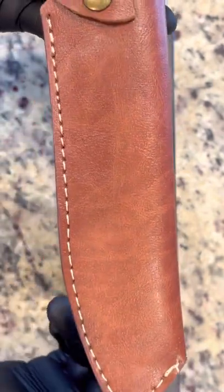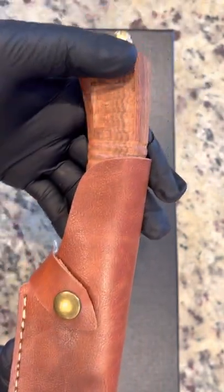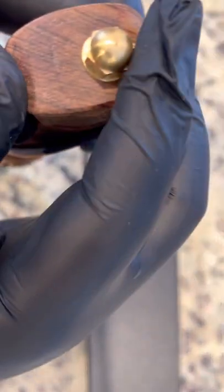You get a good view of the tip of the blade as well, and you can see the safety clip here towards the back end. The wooden handle and of course the gold-plated stud towards the end of the knife really give it a nice pop.